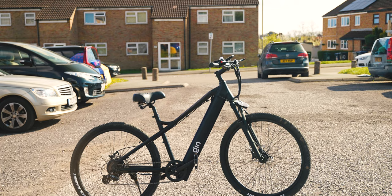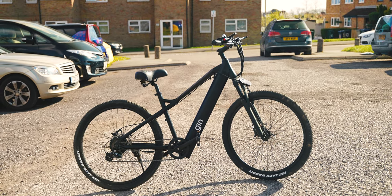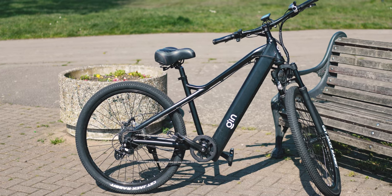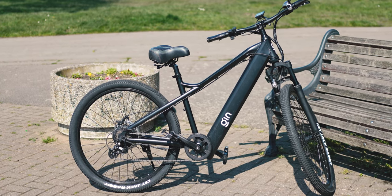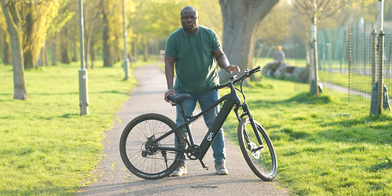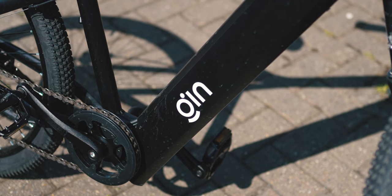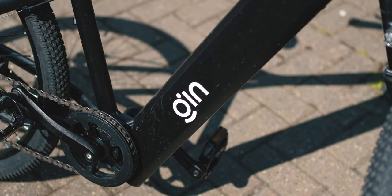Let's get straight to it and start with the design. If you didn't tell me this was an electric bike, I would almost not believe you, because it looks and almost feels no different to a standard pushbike — which is one of the best things about the Gin X. It's nicely understated and comes in this clean, stealthy premium black color with the Gin X logo at the center of the frame.